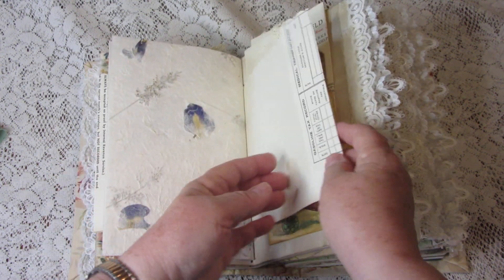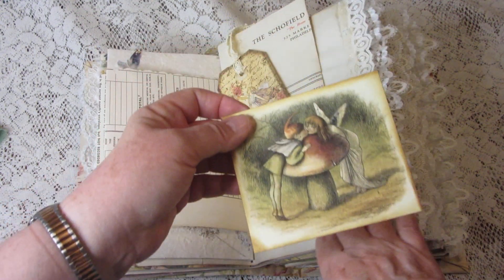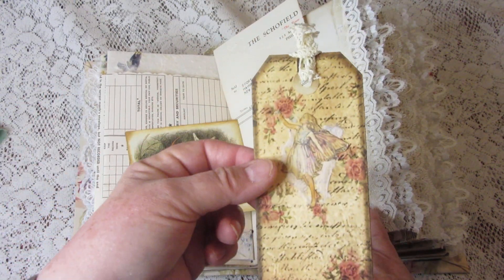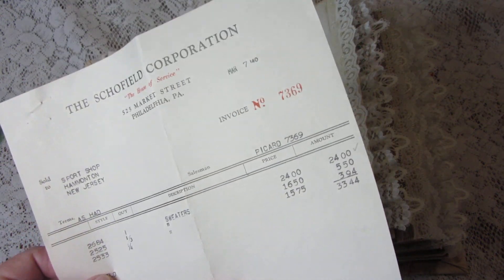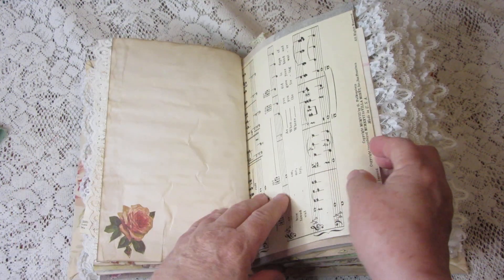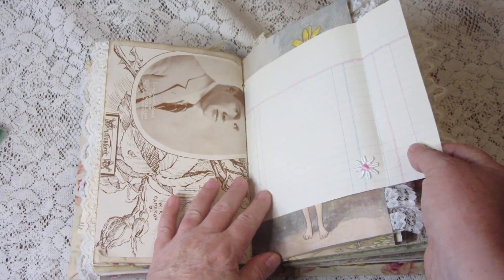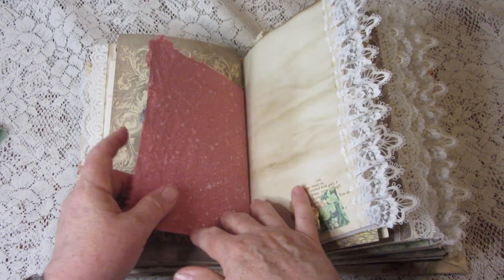Here is some more handmade paper with pretty flowers in it, and here's the other half of the vintage paper. More journaling cards and a tag. This is vintage ephemera dated 1940 — some sort of receipt for sweaters. And there's more of the vintage sheet music, plus little flips with things underneath them and more handmade paper.